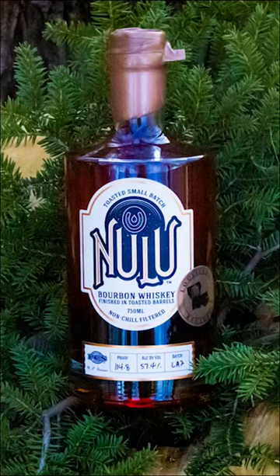Okay, so this has got some nice butterscotch in it, aside from the wood. Alright, so let's give it a taste.